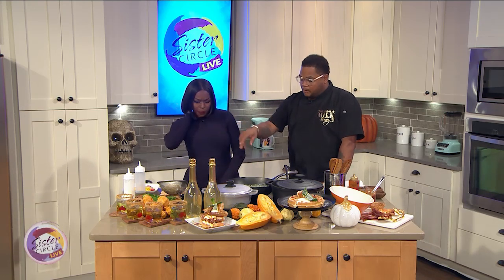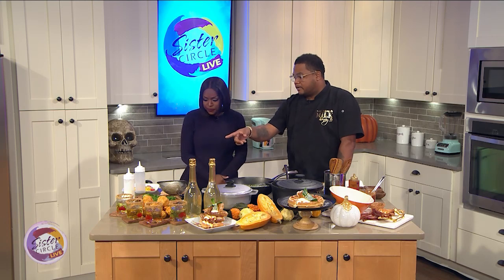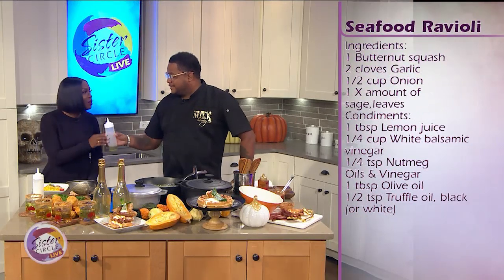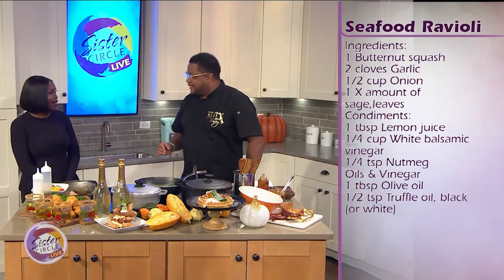We even added some saffron into it. Oh, that's going to be good. And we added heavy cream to give it a little bit more texture. And at the end — smell that, I'm going to see if you can guess — that's a little truffle oil right there, baby. Put it all on there.